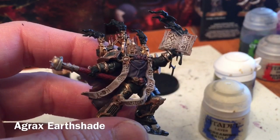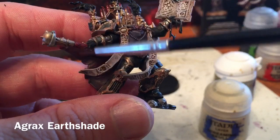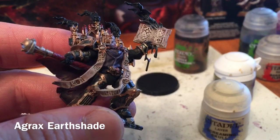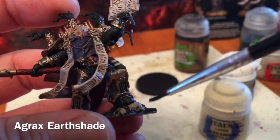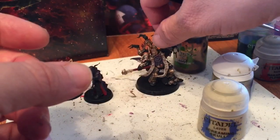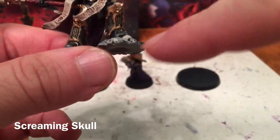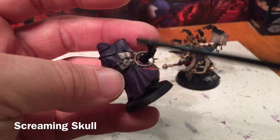While doing our Screaming Skull highlight we realized we missed one of our shades on the skulls down at the base and on the handle of the staff. We're going to use some Agrax Earthshade on all of those skulls, then come back and dry brush Screaming Skull over them. We also took the time to clean up the scrolls we had forgotten, so they get Agrax Earthshaded and then Screaming Skull as well.